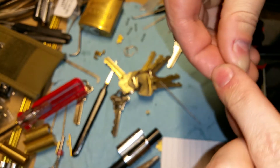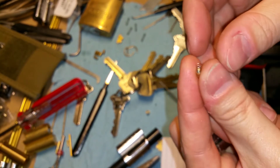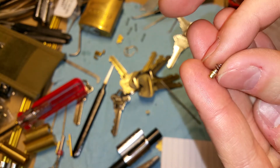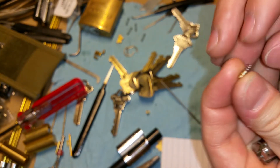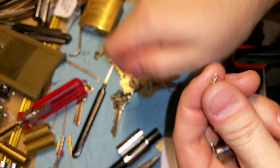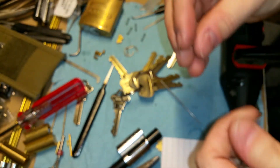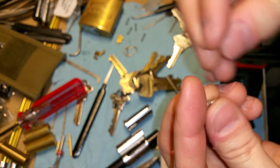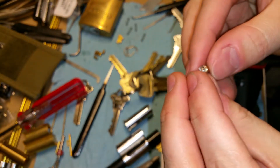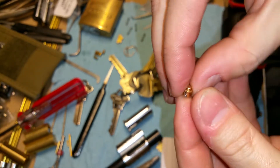I took an old messed-up spring from one of the pin chambers during a gutting — I always keep the springs, you never know what you'll use them for. Here's a fine example of that. My temporary fix was to stick that spring in there and now I've got a working button again. I stuck it back in the core with the cut side turned towards the inside.